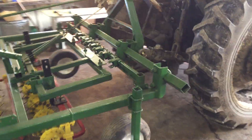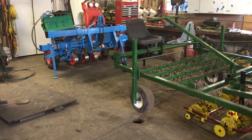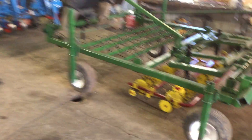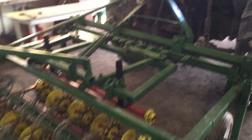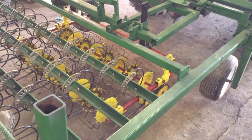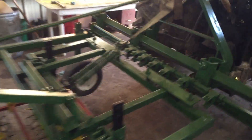Jesus is going to go ahead and sit on the seat and show you how it steers. So if you're driving down the row and you're in small plants, you can just go ahead and move it back and forth — the frame stays stationary but you can still move it back and forth.